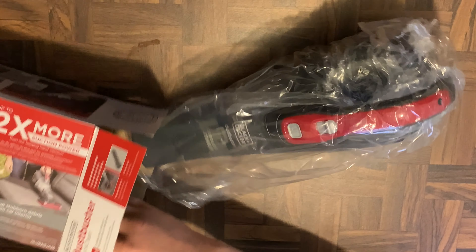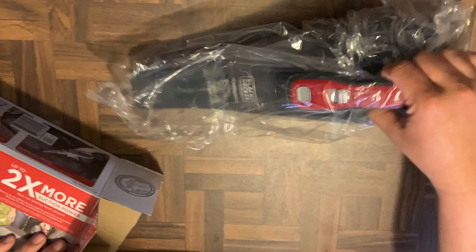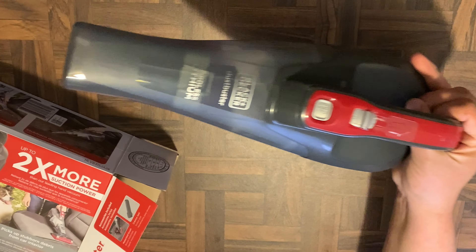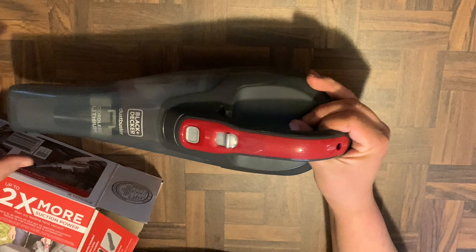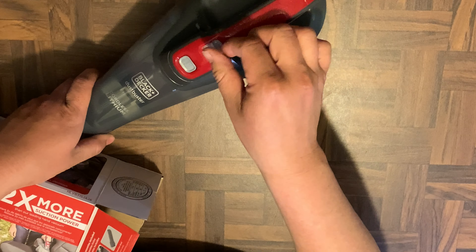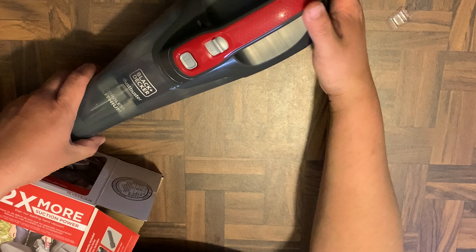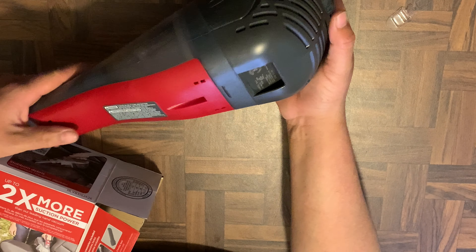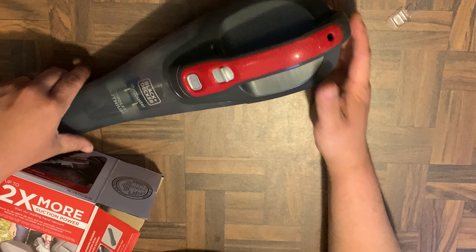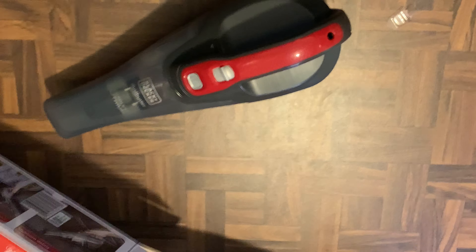So this is the unboxing. Pretty much you get the vacuum in the box — let's go ahead and take it out. Okay, that looks pretty decent, not too bad. Here's the power protector so you won't accidentally turn it on during shipping. I don't expect the battery to last a super long time, but we'll see.